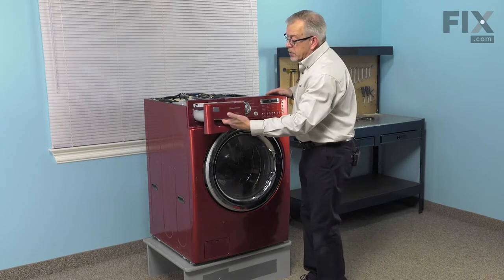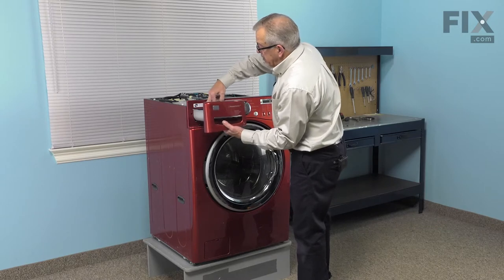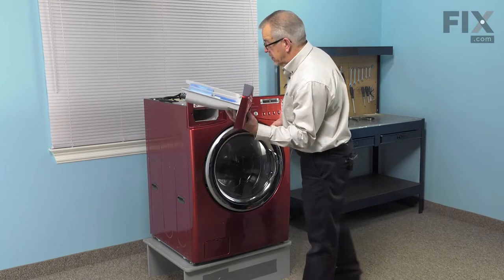Next, we'll pull the soap drawer out and we'll depress that tab at the center at the back to release it. We'll pull it completely out and set it aside.